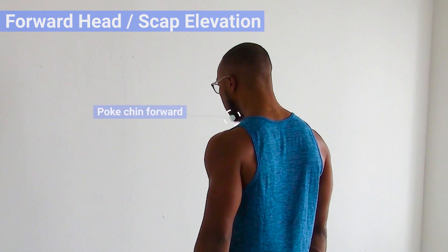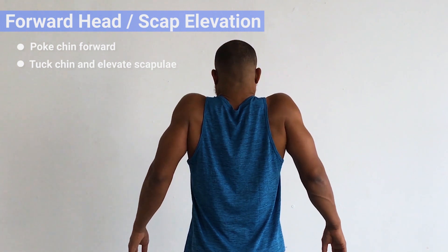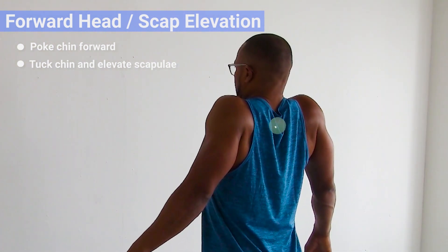If you have tension in your upper trapezius muscles when you get stressed, or you've got forward head posture, then the technique that you're going to learn today is going to help with both.